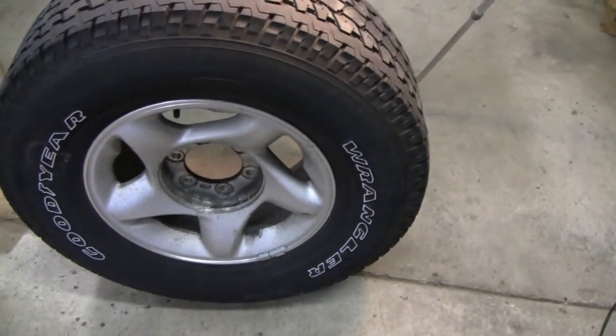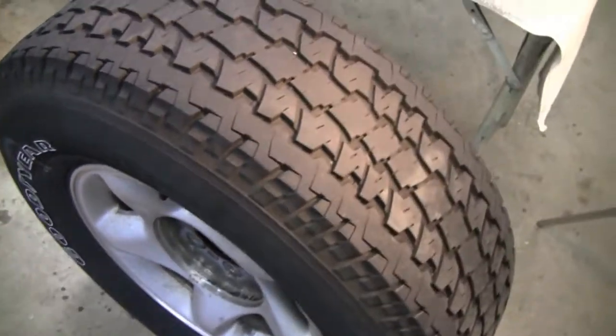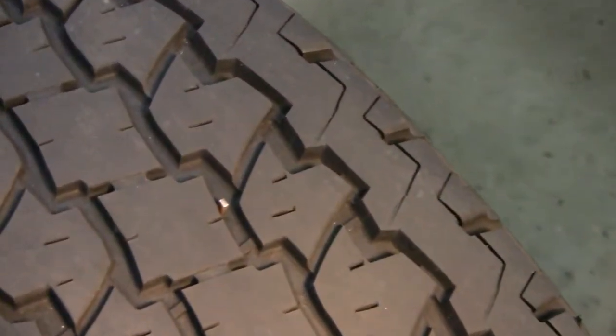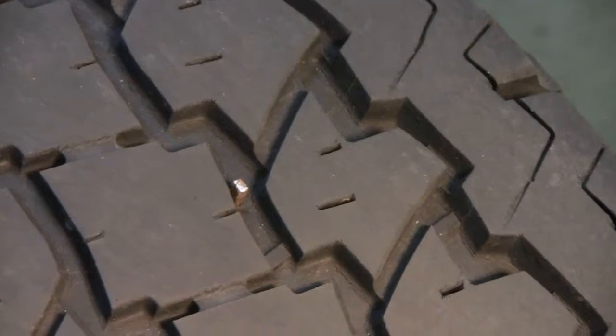Hey Tubes. Today we're going to plug a tire. I went out today in my Tacoma and it wasn't really a flat, but you could tell it didn't have enough air.